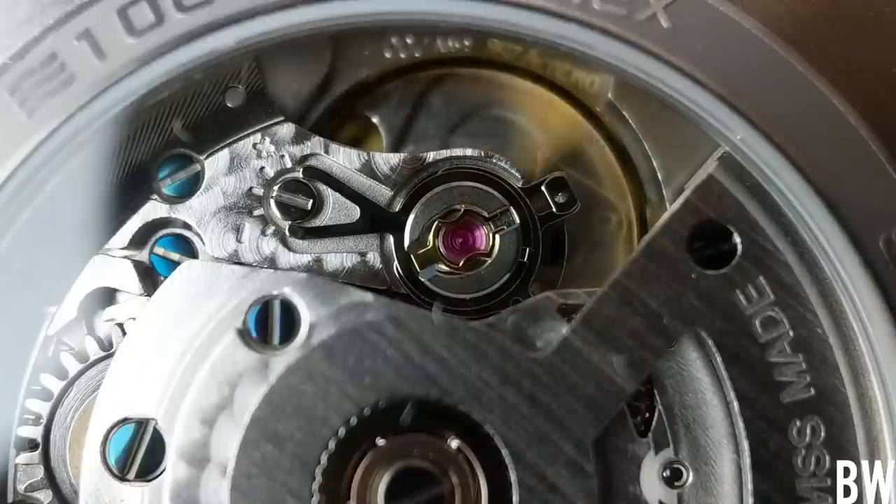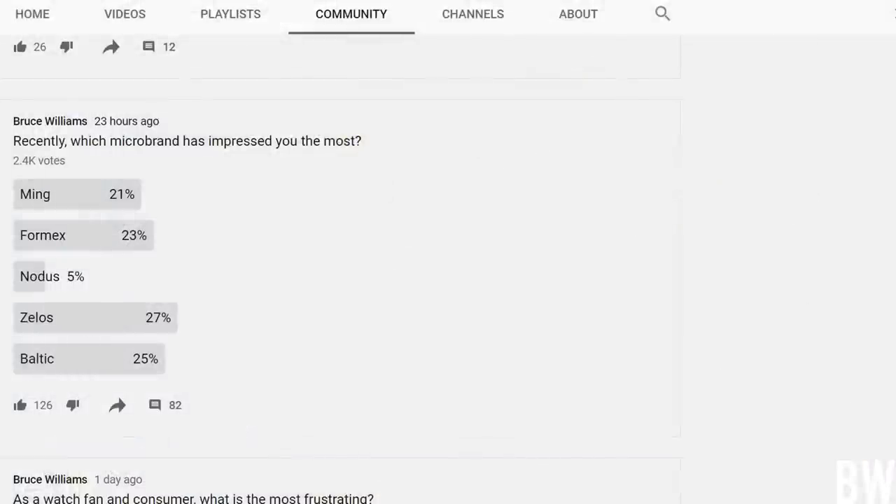I put a poll up recently in the community page on my YouTube channel highlighting a few very popular micro brands and asking which is the most impressive to you recently. And Formex was really garnering a lot of the votes, so I know a lot of you guys agree with me.